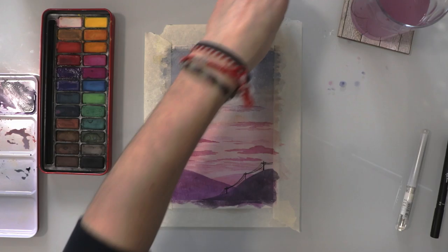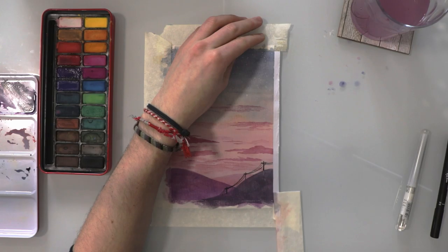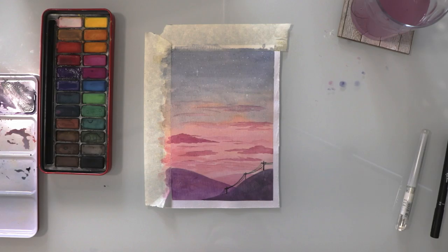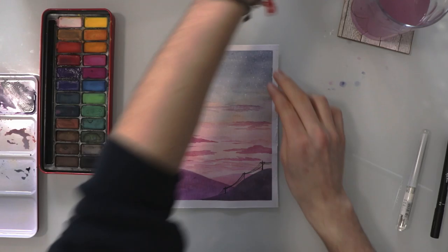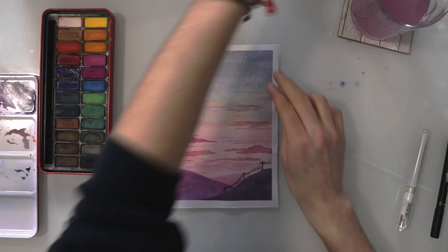Now for the satisfying part — I'm going to take off the mask and tear to reveal that nice white frame. And there we have it, the finished piece! For more watercolour and art tutorials, press the subscribe button and I'll see you next time.